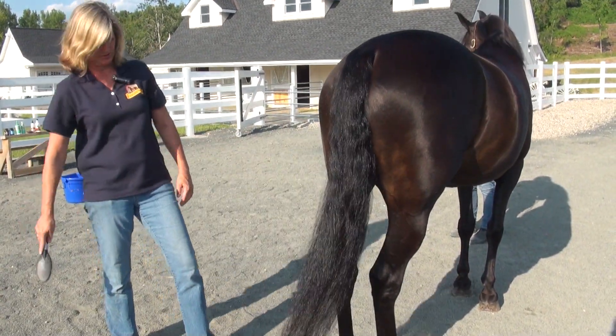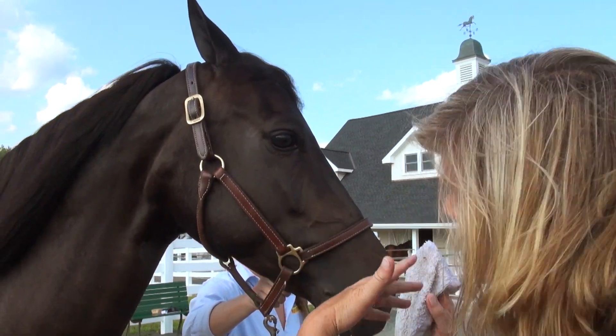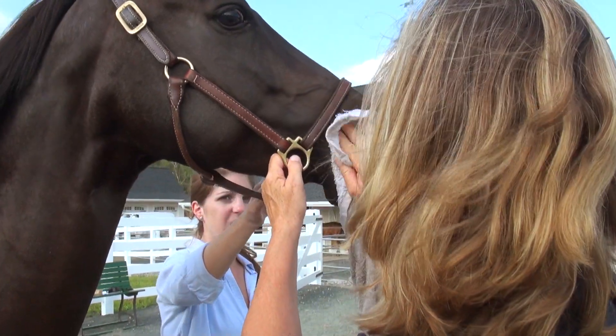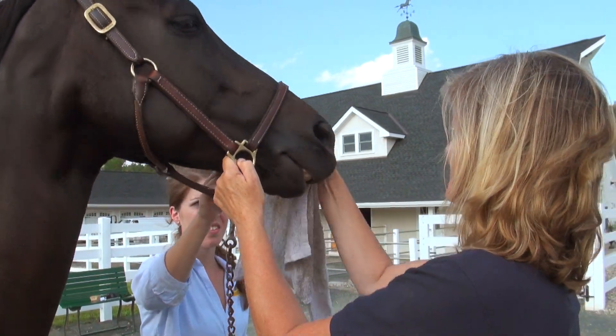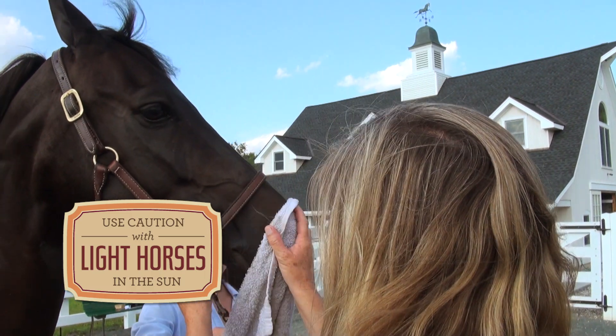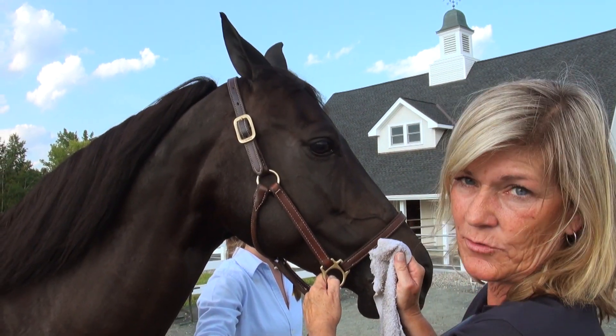That, my friends, is a Show Sheen tail. One other little touch I like to do — and this will vary by breed or discipline — is just a little light oil on a towel, wiped up on the muzzle to kind of highlight that dark skin. If you have a light-skinned horse, especially with light skin on the muzzle, even on a dark-skinned horse like this, I'll wipe it off once we're back from the show ring.